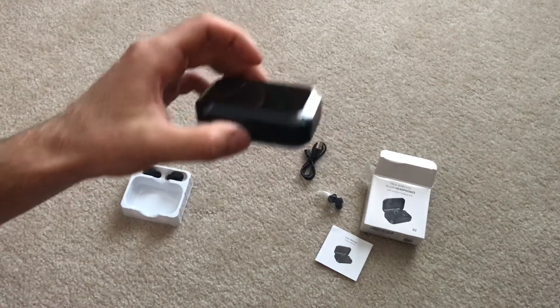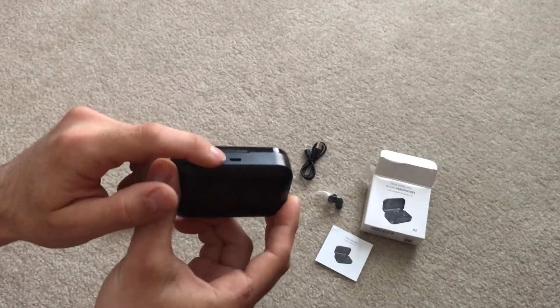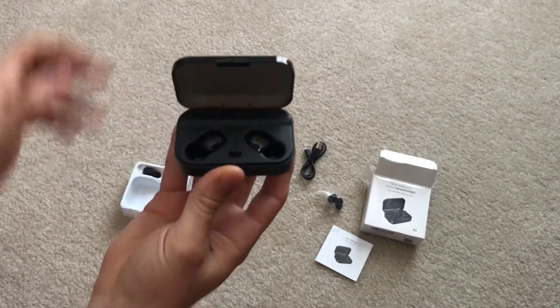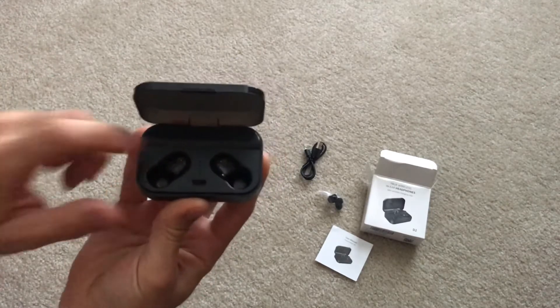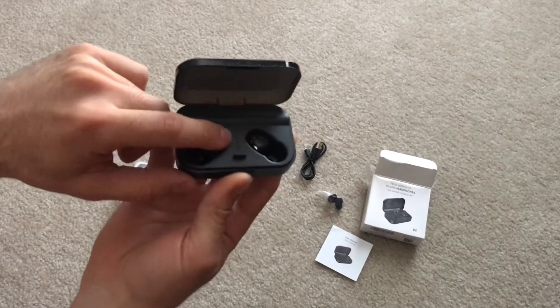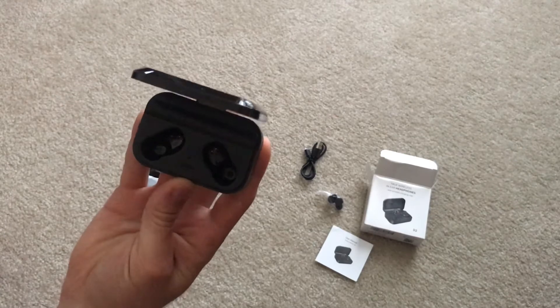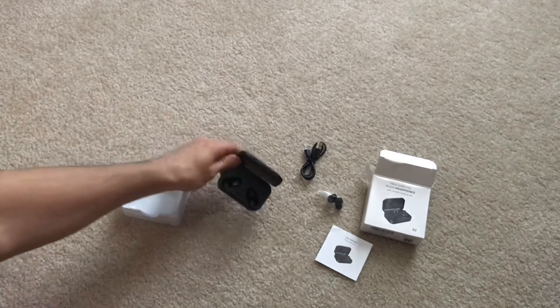We got the little case here. It's got the micro USB port on the bottom to charge it. This also opens and that's where the earbuds sit in. This is all hard plastic. It's got some dots here that will light up to give you the status of the battery.